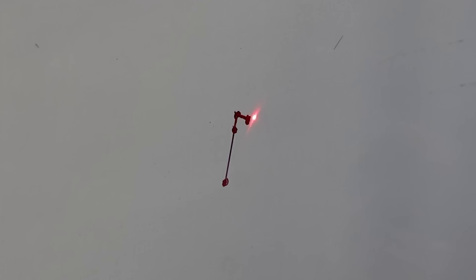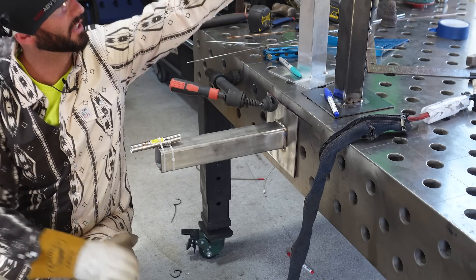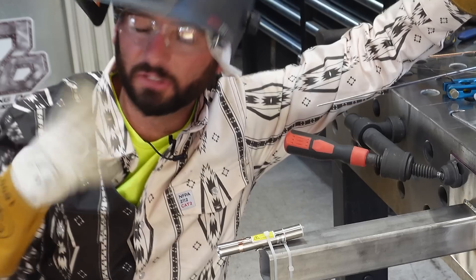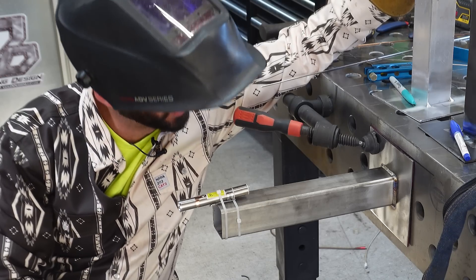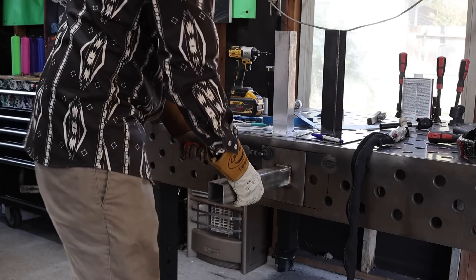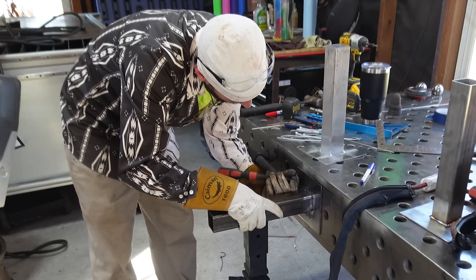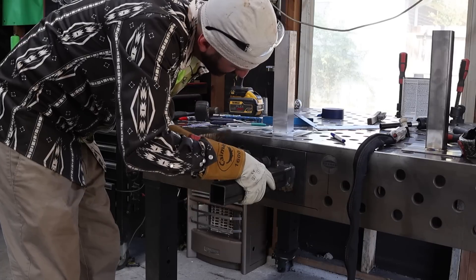That laser doesn't really move at all on that final weld. Obviously we're not back to zero. When you've got something with nothing holding it on the opposite side and nothing clamped down, you might end up having to fit the part out of square and then weld it so that it becomes square. Always something to consider — you can see how much it moved. Let's move this one out of the way.